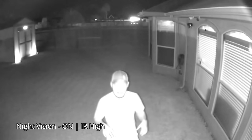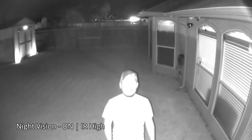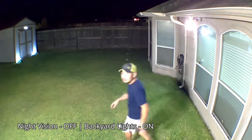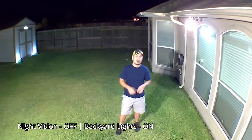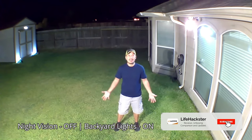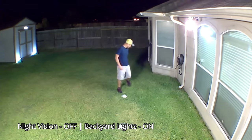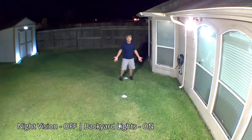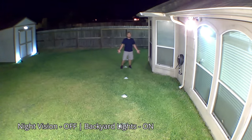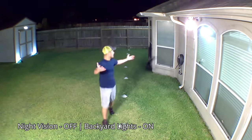When you go close to the camera — about 5 feet away — the face is washed out. This is also the video quality with infrared vision turned off and all lights turned on, tested at 10, 15, 20, 25, and 30 feet.